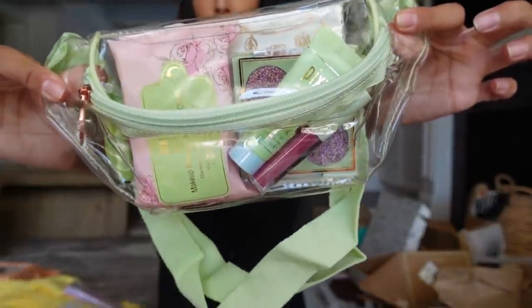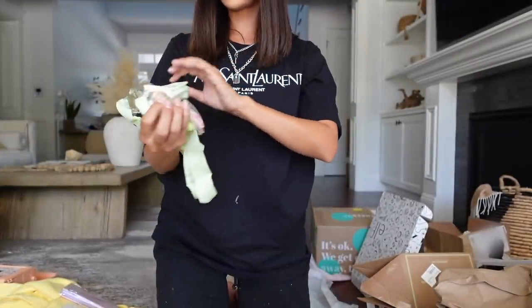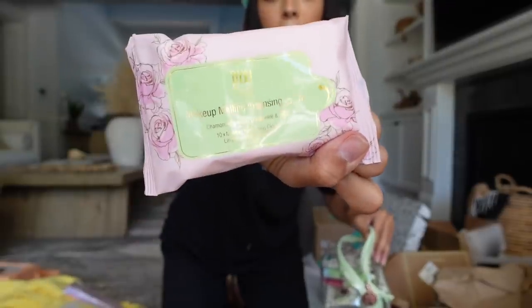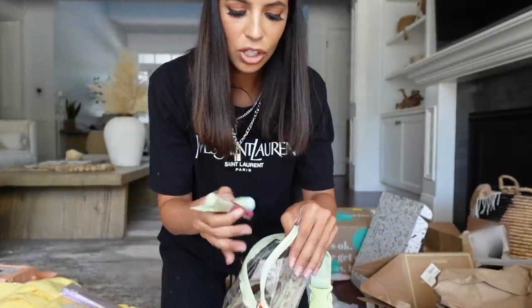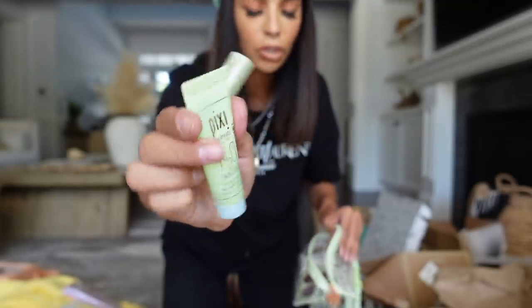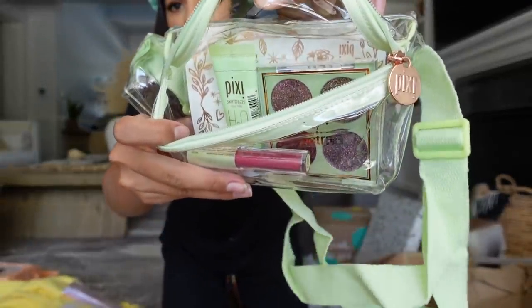Pixie Beauty just sent me a cute clear fanny pack — it's so cute. It has all minis in it: Mini Makeup Melt Cleansing Wipes, the H2O Skin Drain which I've been using for a long time, and all kinds of little things. We finished the unboxing!